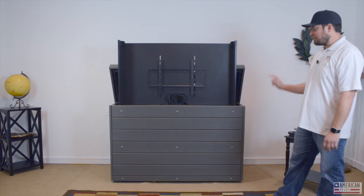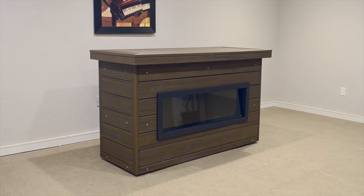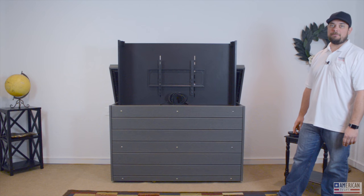One neat feature we offer at American TV Lift is the option to add a fireplace inside the unit — with heat or without — operated by remote control. Just like that, you can have a fireplace, a TV, and a nice cabinet all moved in and set up in one day.